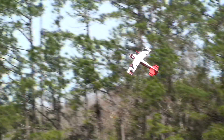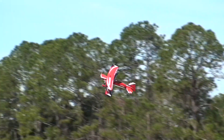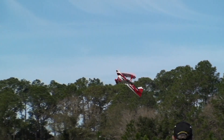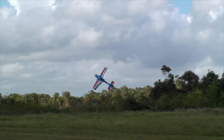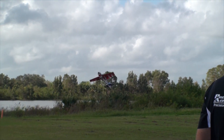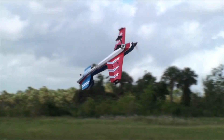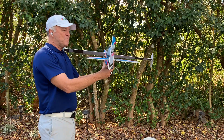I try all the time to tell people when they're doing rolling harriers not to just use a cadence, not to throw the rudder back left and right. It's really all about control and guiding the plane through every second of the maneuver. You have to learn and feel the effect of the rudder.